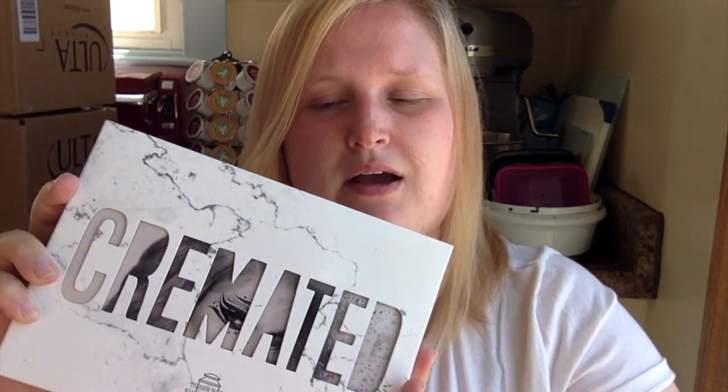Hi guys, my name is Annalisa. Thanks for coming to my channel. Today's video, I'm going to be doing a quick get ready with me video starring the Cremated Palette from Jeffree Star with the eyeshadow palette. I wanted to do some more looks with it. So without further ado, let's dive in.